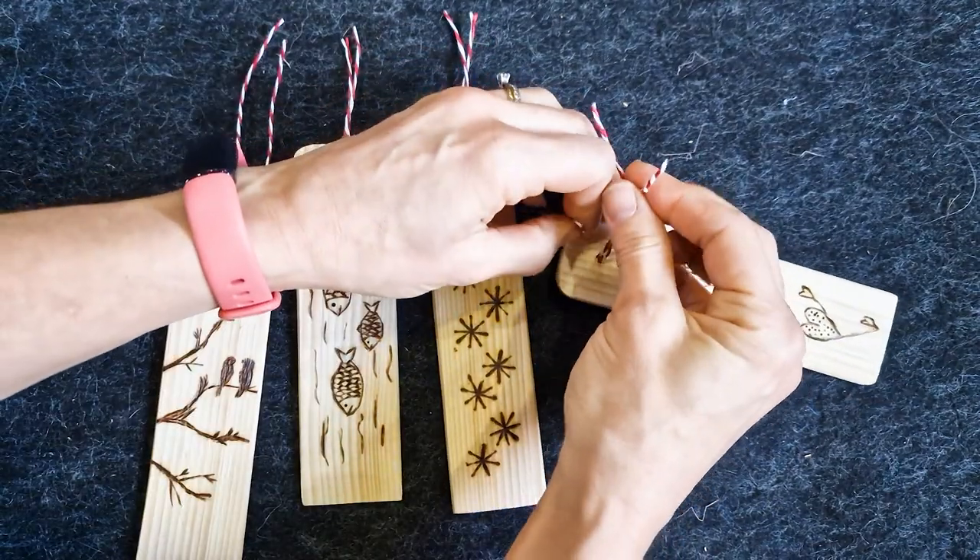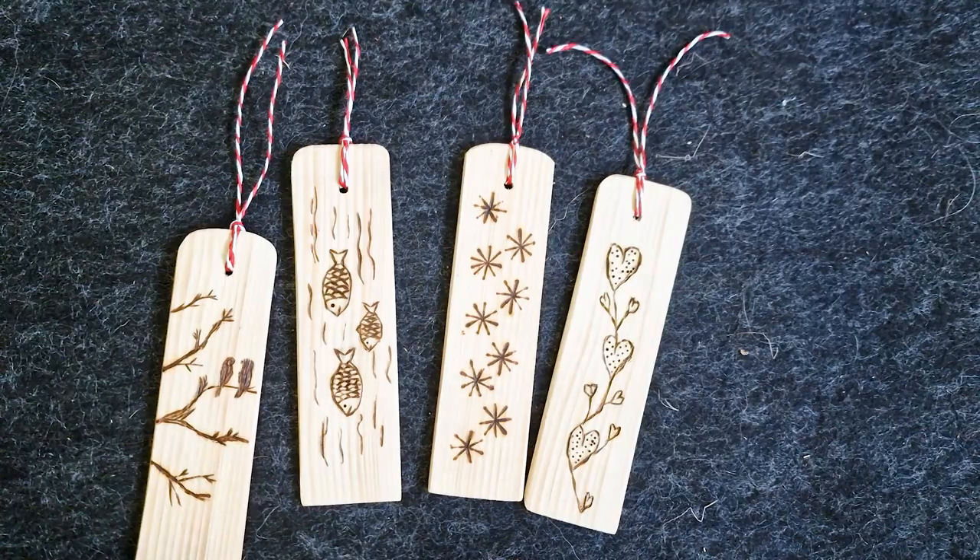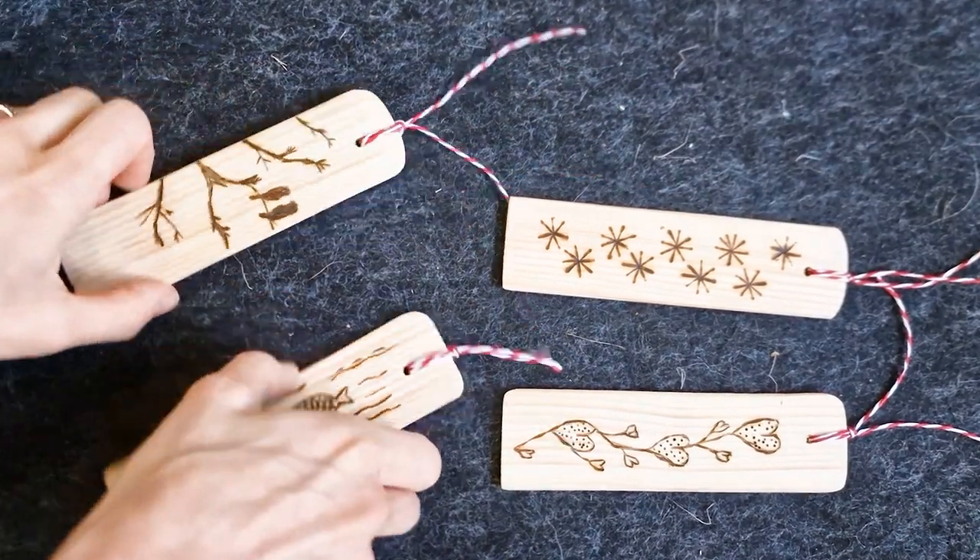I thought these turned out to be very cool, cheap stocking fillers. But what would you put on there? Don't forget to subscribe for tomorrow's — I'm really looking forward to it.